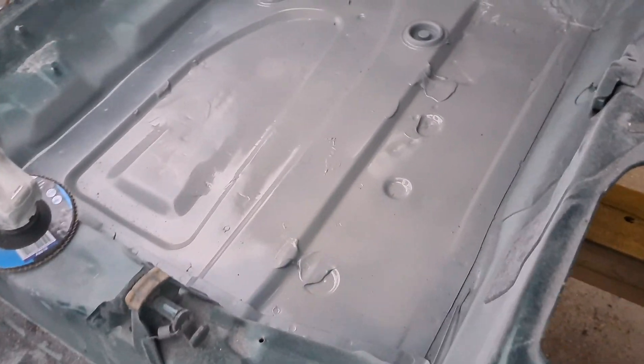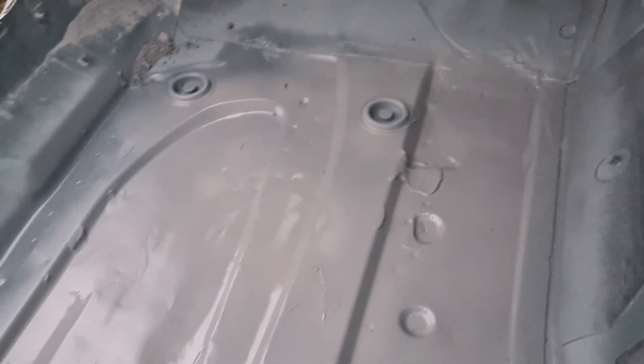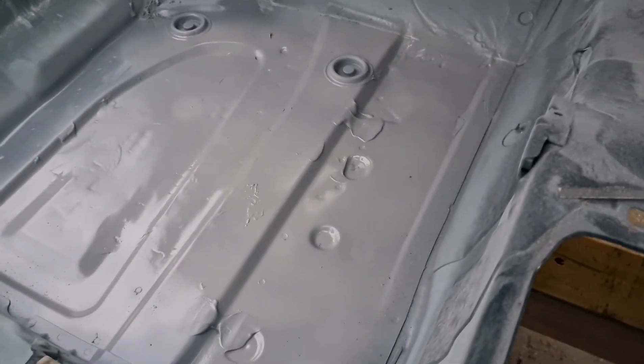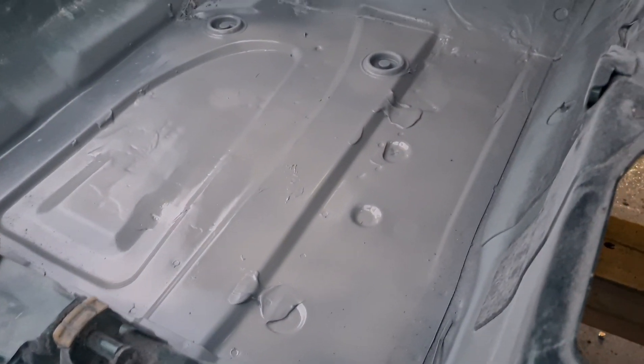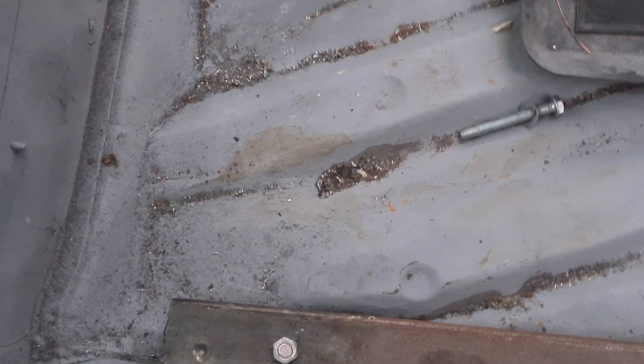Then you've got these two over here — that one that was up there, and then that one which is there. Finish off the welding of those two holes, all covered up, nice and reasonably smooth. You're never going to see it — it's going to be under carpet — but that is the finish on that side.